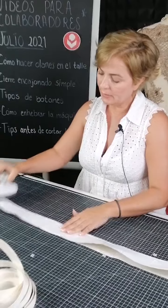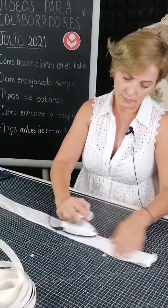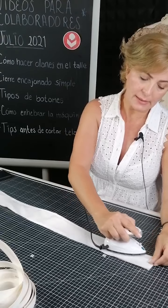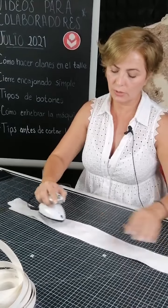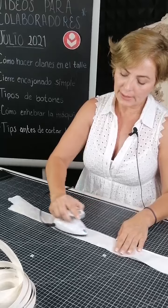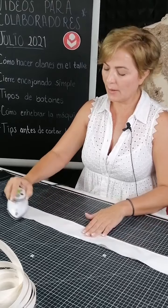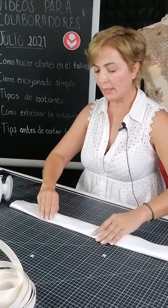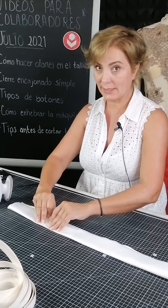Saludos desde Colombia, Ecuador, Guatemala. También quiero decirles que estoy trabajando muy lenta pero con calma en el bordado lunebile de una chaqueta que estoy haciendo. Por lo pronto estoy haciendo el curso de novias.